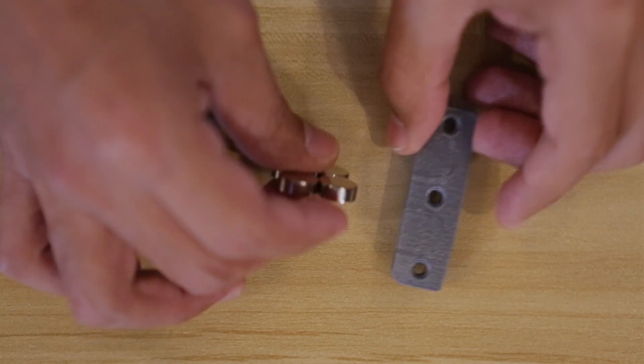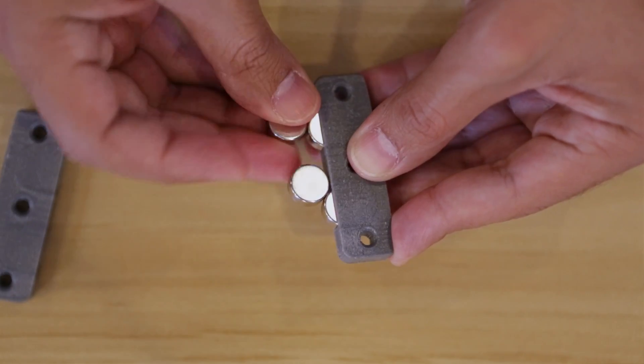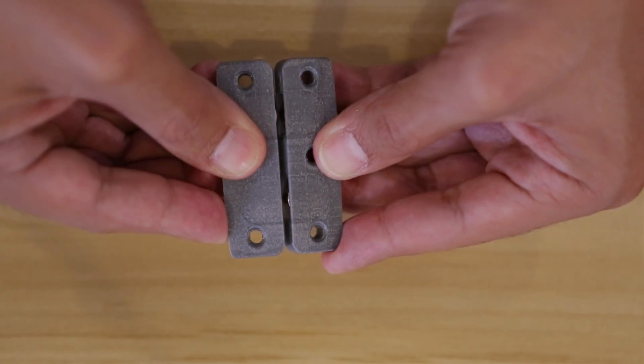To start the assembly we'll need to position the magnets so their polarities are attracting each other. Then we'll press them into each slot of the 3D printed closure. Magnets tend to have small variations in size, so you may need to use adhesives to keep them in place.